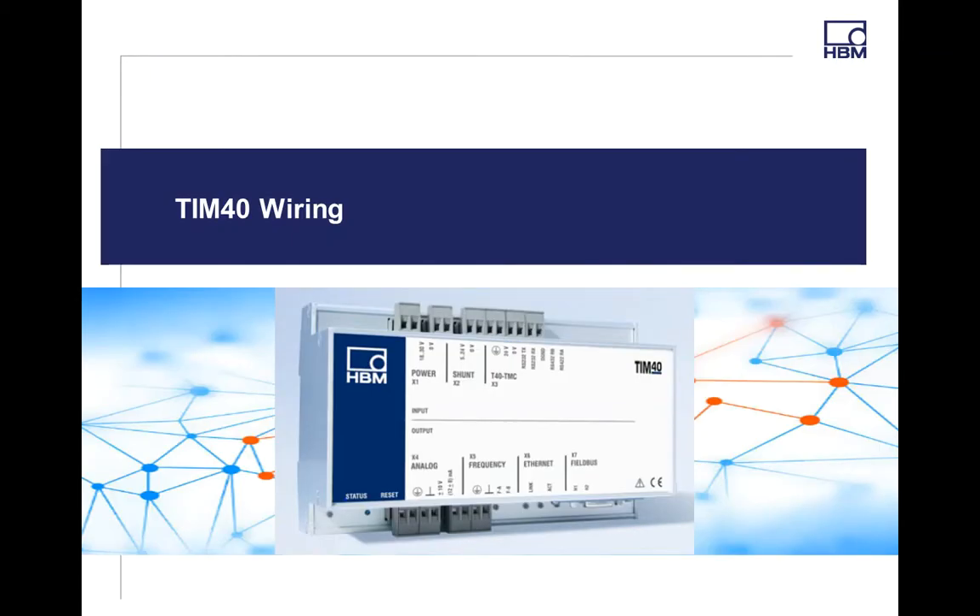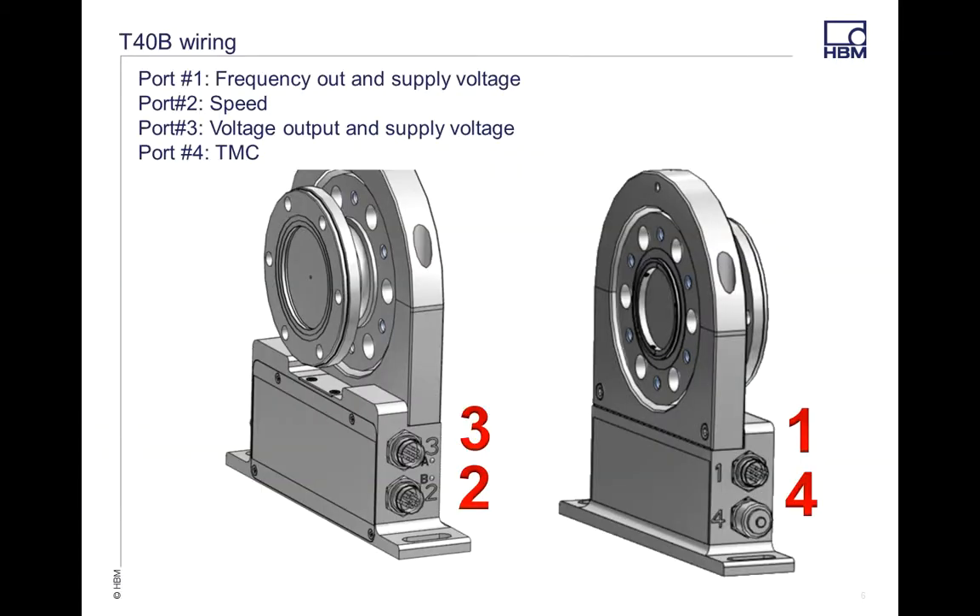Let's go through the wiring. On the T40B, frequency comes out of Port 1, and there's also supply voltage for the transducer itself. Port 2 is going to be your speed — either speed or speed with reference pulse. Port 3 is your voltage output and supply voltage to the transducer. Port 4 is your TAMC port — test module control — and that's the one we're going to be talking about today.